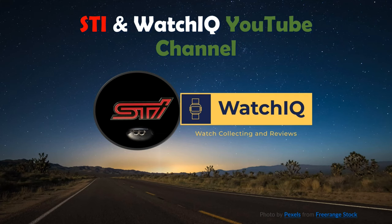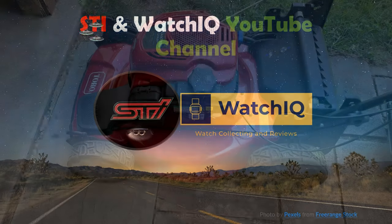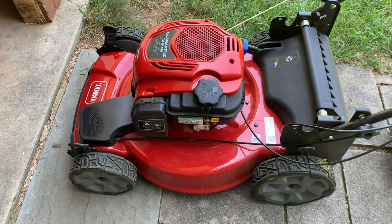Hello and welcome to the STI and Watch Guy YouTube channel. On this channel I sometimes upload useful information or just a video I think is interesting. Enjoy it. Hello, today I'm reviewing a new part that I got in the mail.